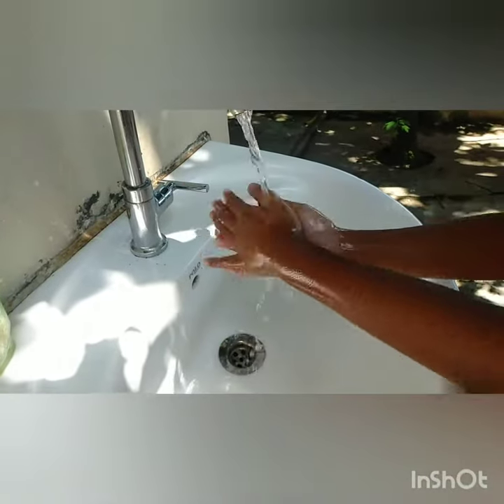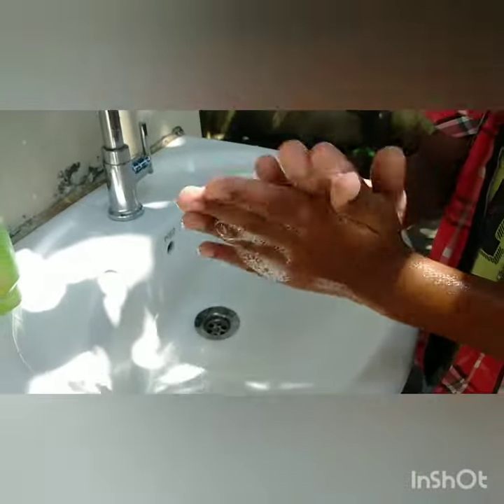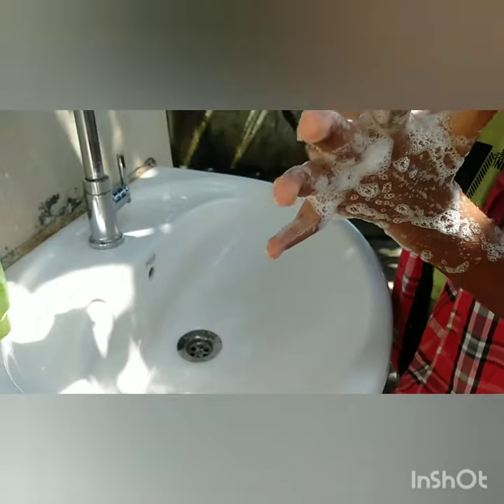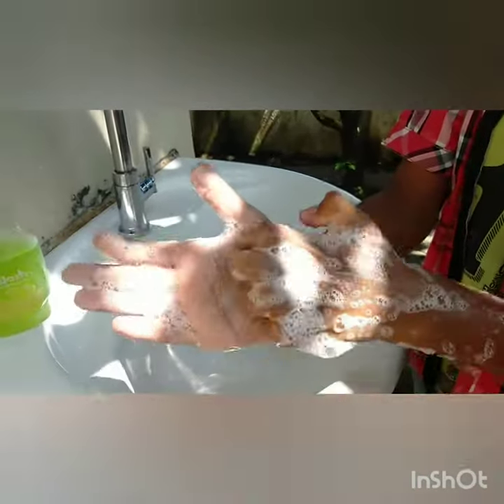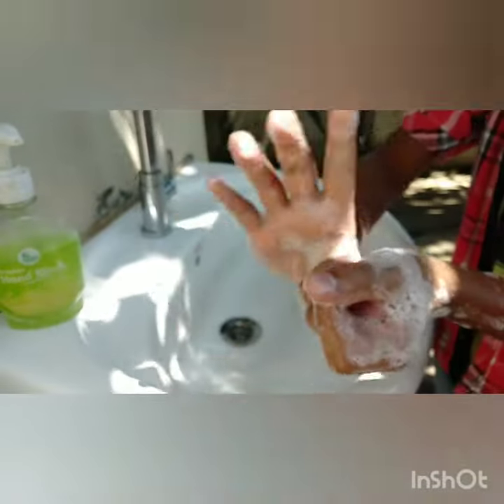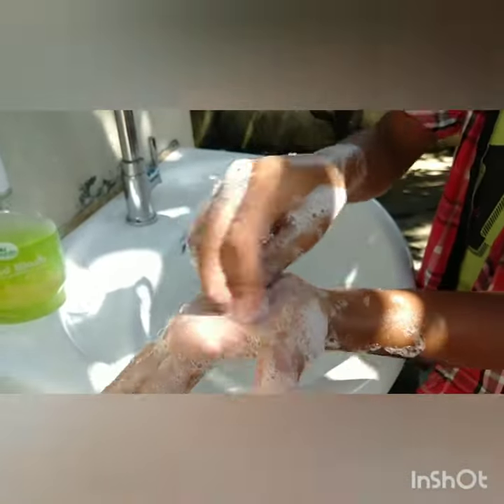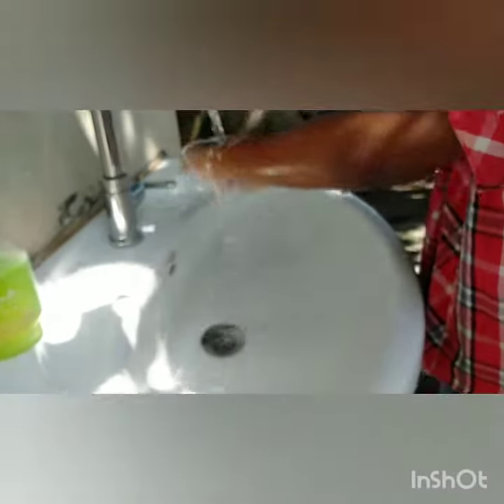Here is how you have to do it. Wet your hands and apply enough soap. Create good lather by rubbing palms together. Rub the back of your hands. Interlink your fingers. Curl your fingers to clean the nails. Clean the thumbs. Rub palms with your fingers. And finally, wash with enough water.